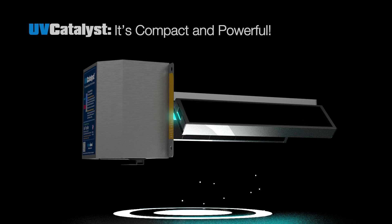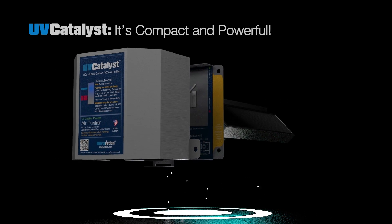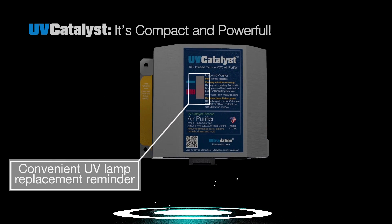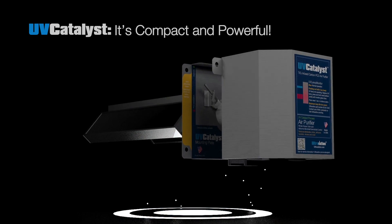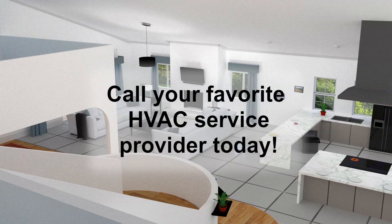Ultravation's design makes it practical and efficient to install and use. It's modular for ease of installation and service, and it's smart — with microprocessor control that tells you when to replace the UV lamp and saves energy by shutting off when the lamps have worn out.